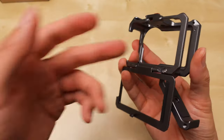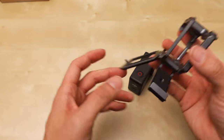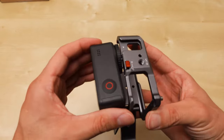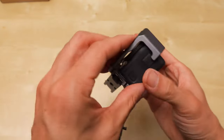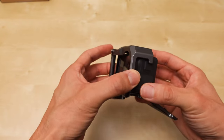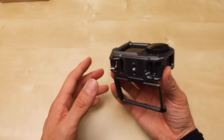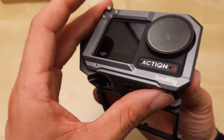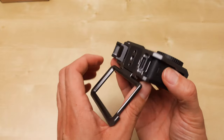Unlock — opens from the back, opens from the side. This goes in here. I think this is already a superior cage from the other brands. If you're looking for a cage for your Action 4, I'm just going to claim this right now: the SmallRig has the best cage.